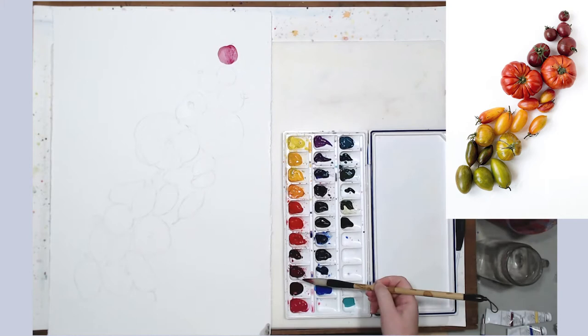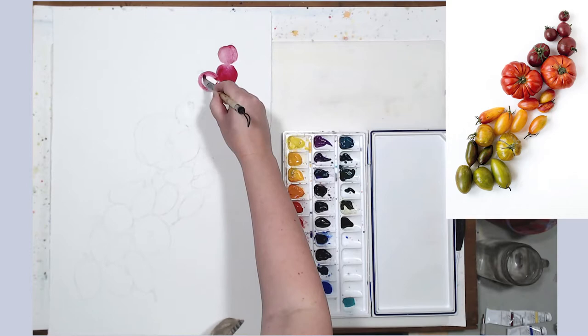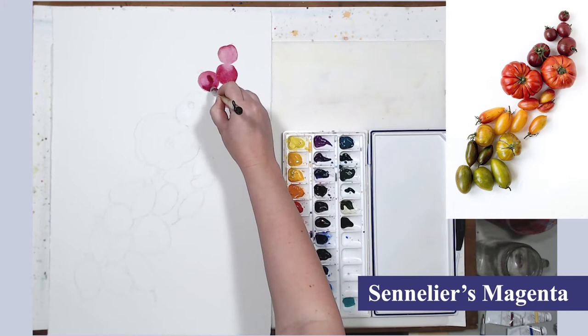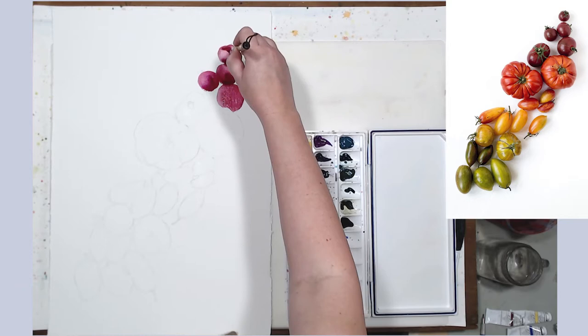I'm starting in the upper right corner, painting those first four tomatoes. I am immediately adding a cooler shade of crimson lake — which on my palette would be Sennelier Magenta — on the shadow side of those tomatoes to start creating a core shadow, so I want to immediately start working on volume.